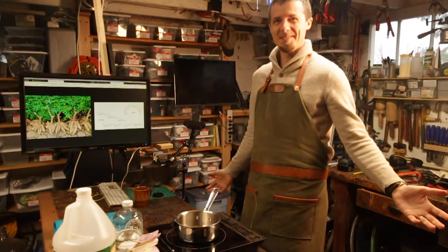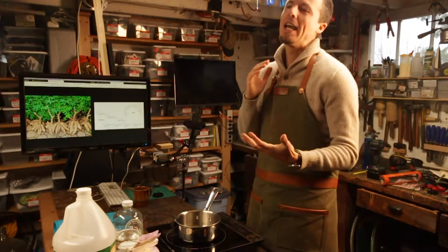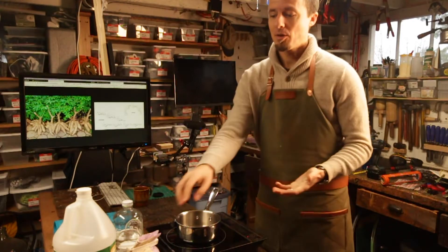Hey, welcome back everybody. Here's our demo for the day. We're going to make a biopolymer out of tapioca starch.